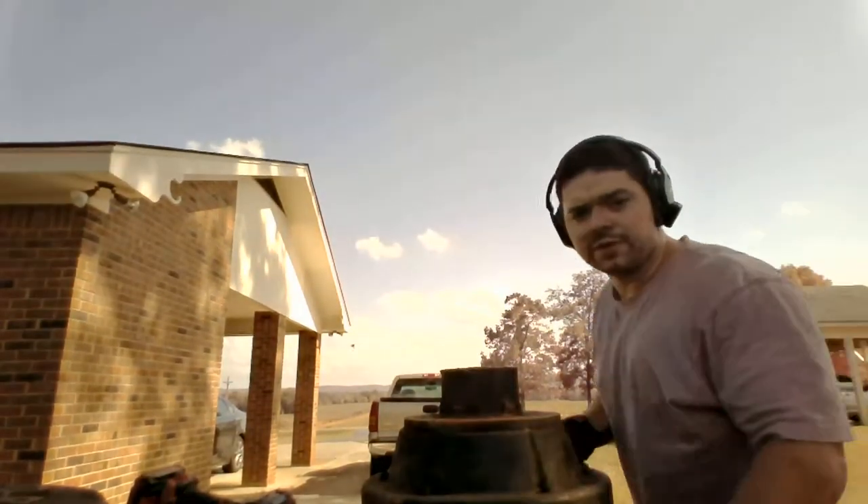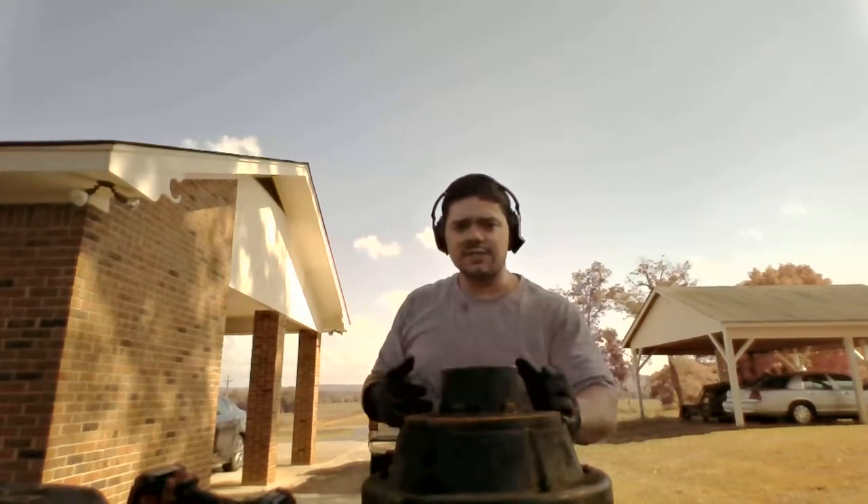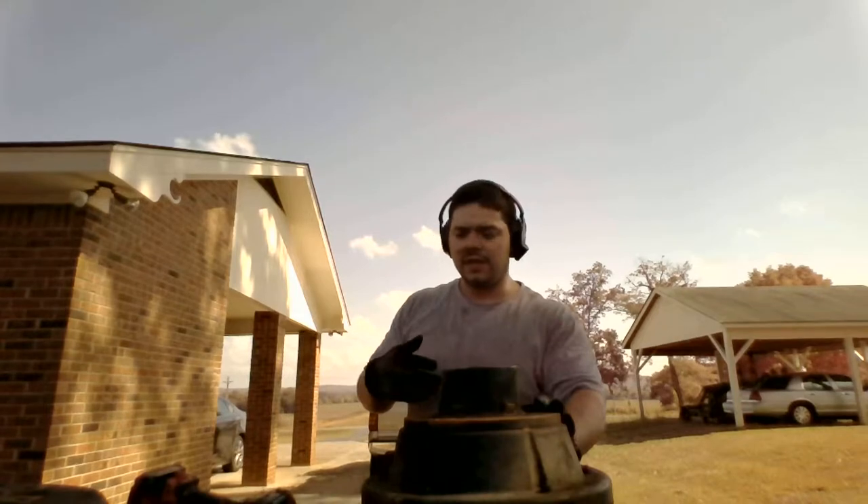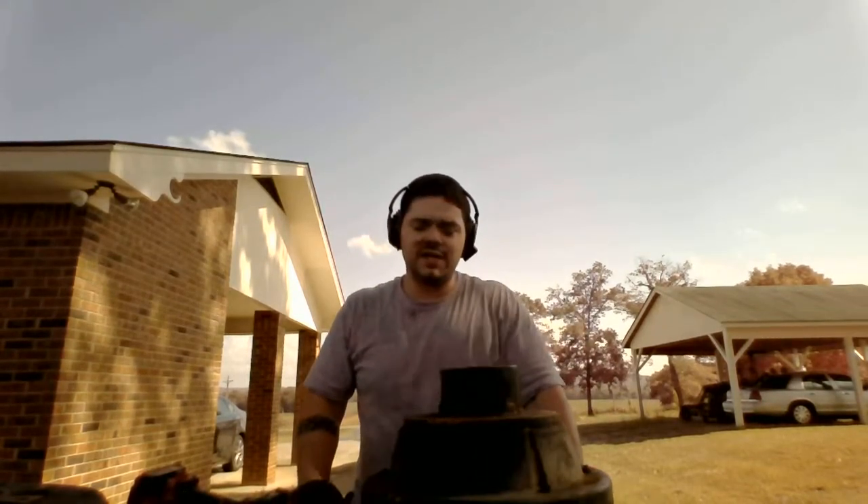What's going on guys? Glad you could join in today. What we're going to be doing today is I broke a lug stud on one of my drums and we're going to be replacing that lug stud today.